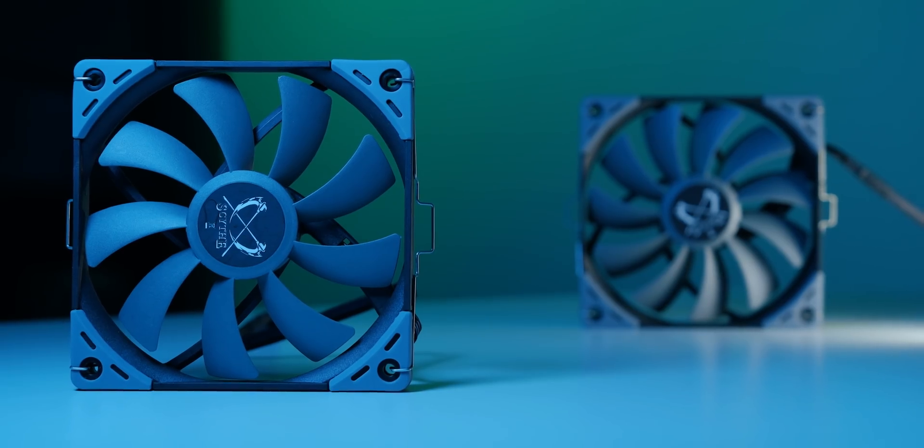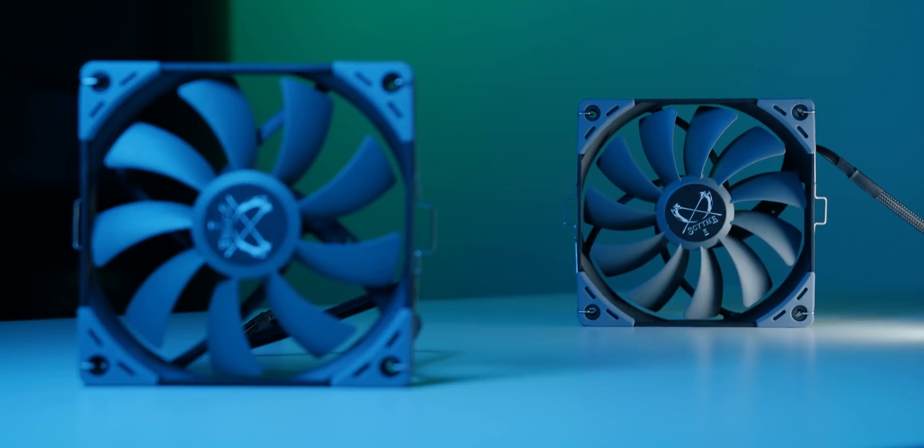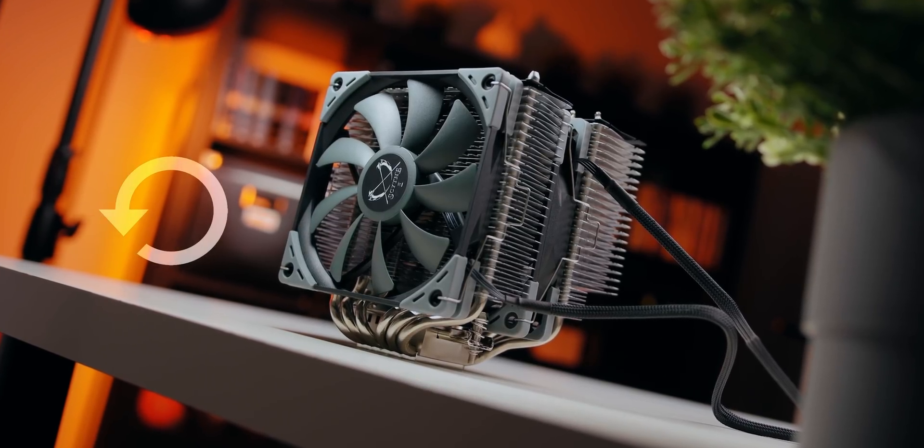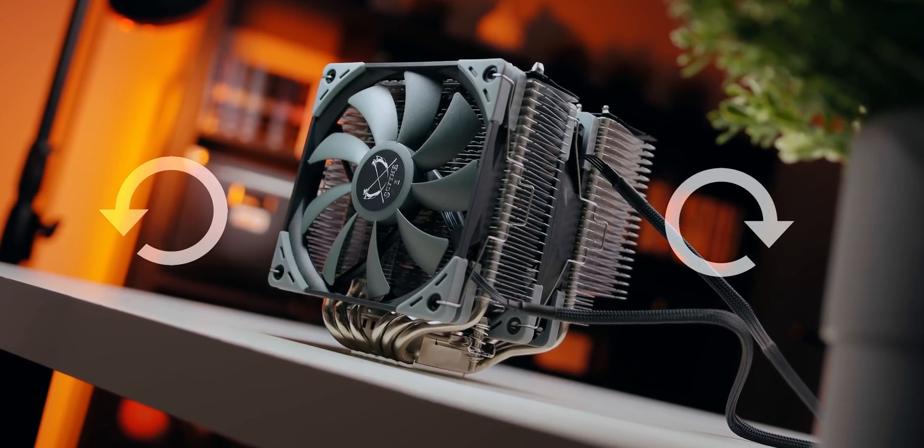You could keep the stock fans and add a third to really maximize performance. There's more to this fan setup than you might think — even though both fans move air in the same direction, the front fan spins counterclockwise while the middle one runs clockwise. According to Scythe, this increases static pressure and allows the two fans to operate at a maximum of 1200 RPMs while performing like they're going at much higher speeds.